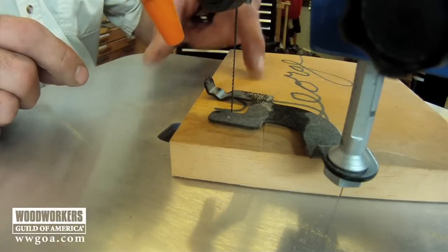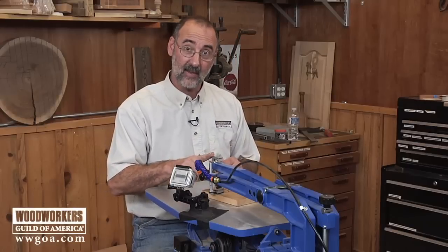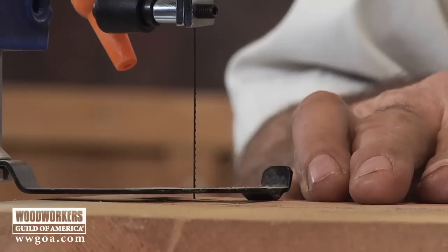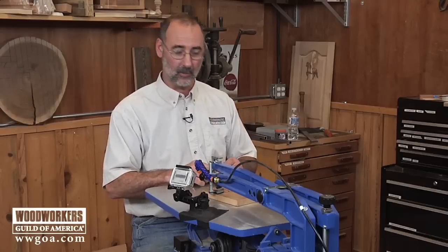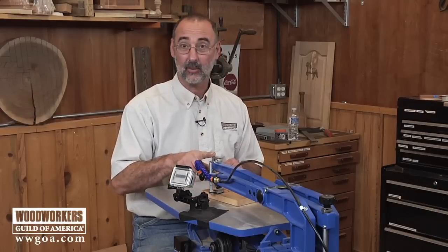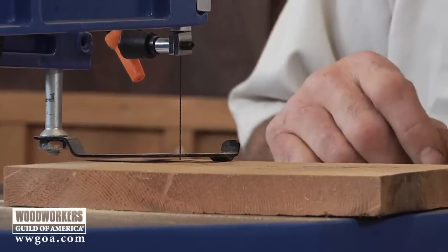Look at that — I'm cutting my name out of a piece of wood. The blade I'm using is the number 5 blade. Remember that the number 5 is your blade of choice for three-quarter inch softwoods like I have here. This is actually a piece of ponderosa pine — a really nice, salvaged chunk of wood, older than I am even. So back to our blade choice: number 5 for three-quarter inch softwoods like this material.